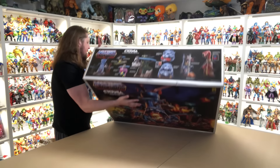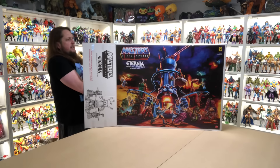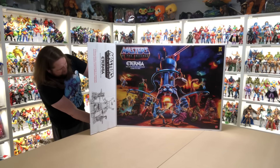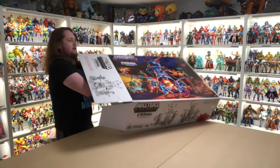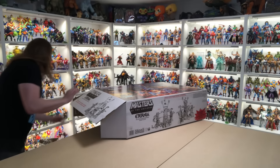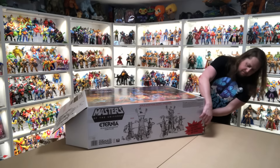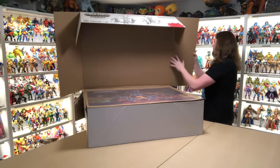I'm going to try to pull this out — I pre-cut it so we could get into it. Always dangerous unboxing, of course. It folds open — look at that! Make sure you save a lot of room for this when the time comes.